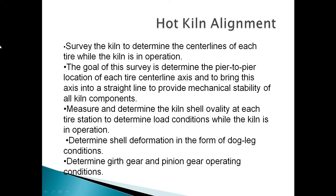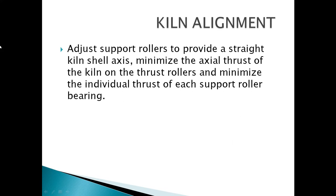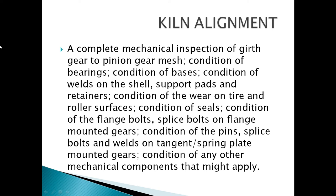Determine the girth gear and pinion gear operating conditions. Adjust support rollers to provide a straight kiln shell axis. Minimize the axial thrust of the kiln on the thrust roller and minimize the individual thrust of each support roller bearing. Perform a complete mechanical inspection of girth gear to pinion gear mesh.